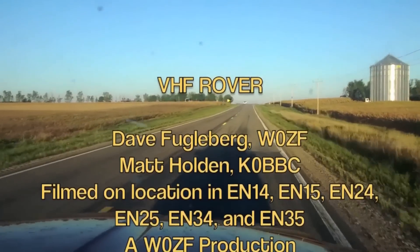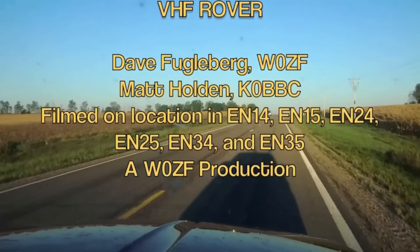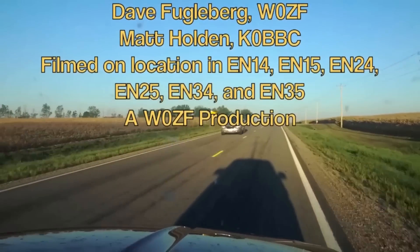We look forward to working you on our next rover adventure. 73 from Whiskey Zero Zulu Foxtrot. See you on the air.